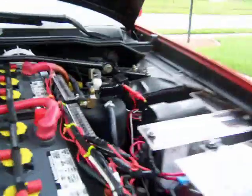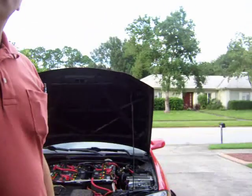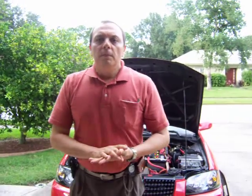Let me show you a quick look at these capacitors. I bought these on eBay — it's a little difficult to see because they're enclosed in plastic — but I bought six of them for $120, so roughly they were about $20 each, shipping included.